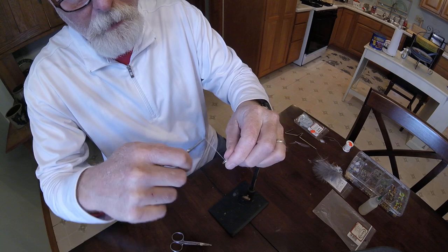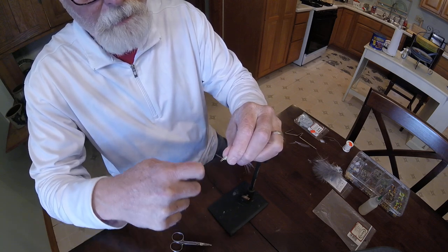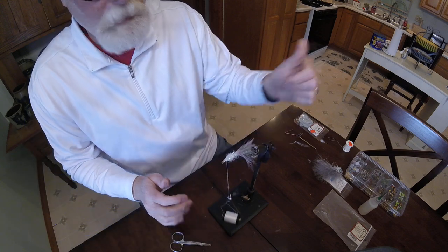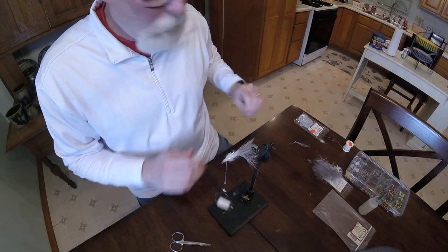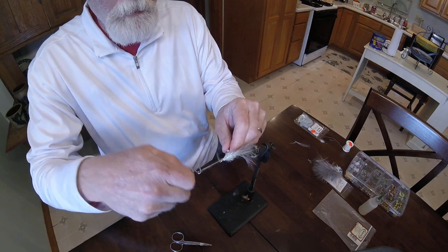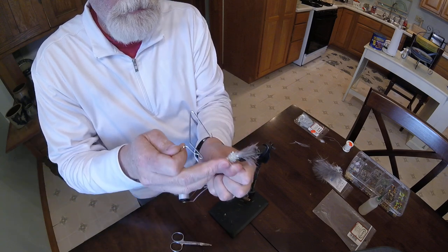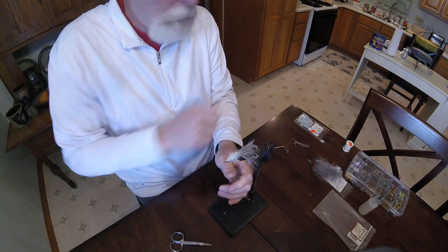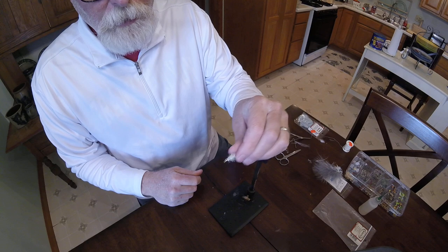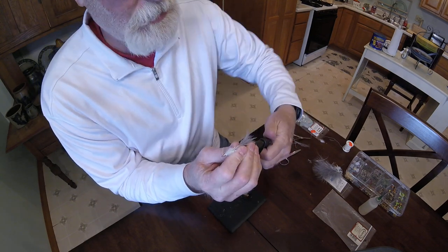Flip off the excess. Now we're going to simply pull back those excess fibers, do a couple quick wraps right behind the cone head, pull that tight, and come back in with our whip finish tool. And there it is. It may just look way too simple, way too easy — but it's not. It's anything but. It's just a great fly.